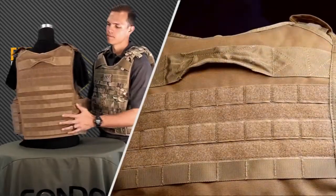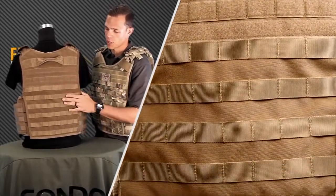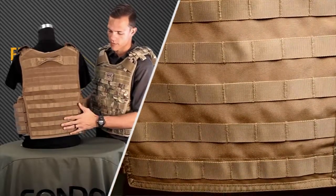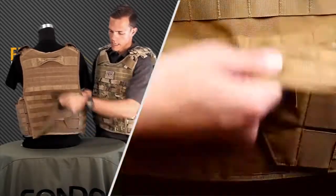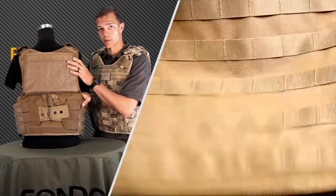Now let's talk about the back. On the back here we have the emergency drag handle. You have another hook and loop panel here for any identification markers. We still have heavy duty webbing on the back, and also we have a back flap that covers up the quick release system — we'll talk more about that later.